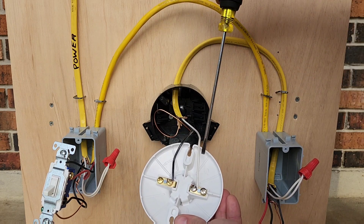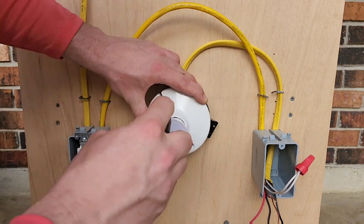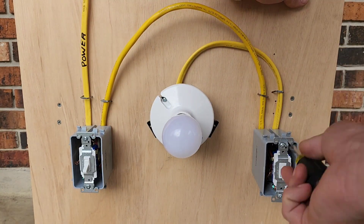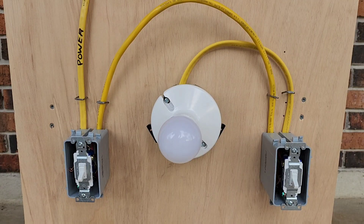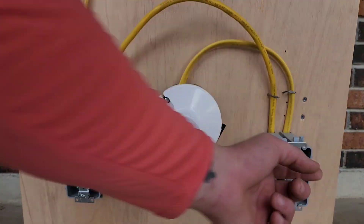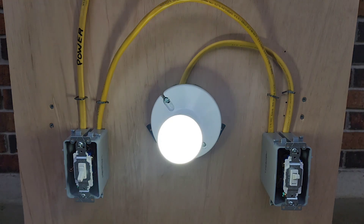There you go — black to bronze, white to silver. Let's close everything up, get power turned back on and check it out. Power is back on — looks good. The nice thing about three-ways is you can operate a set of lights or just one light from different locations, whether you're at the top of a staircase or the bottom, one end of the house to the other. Makes it convenient.